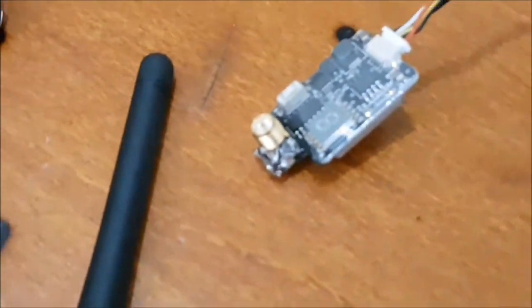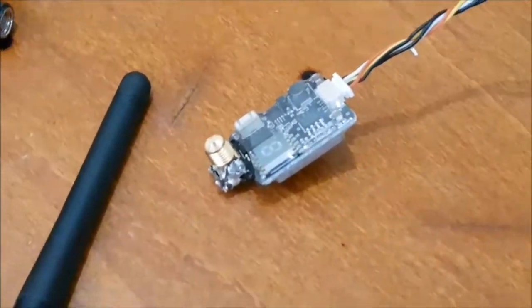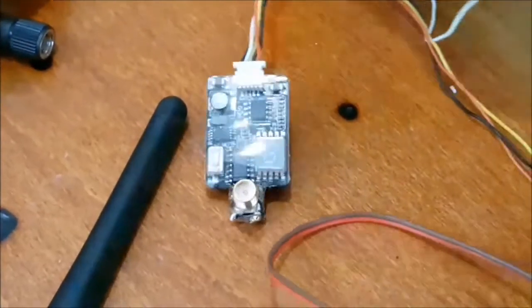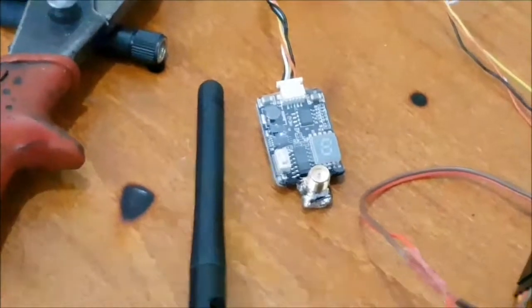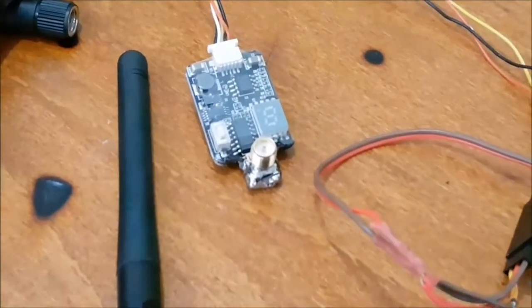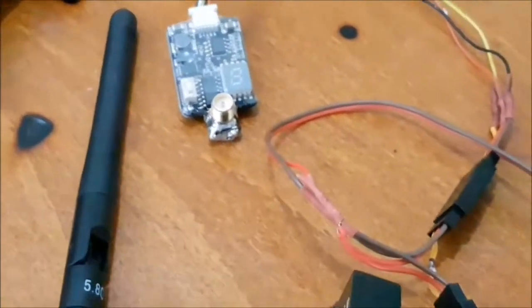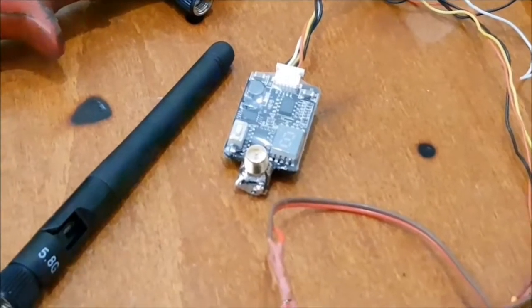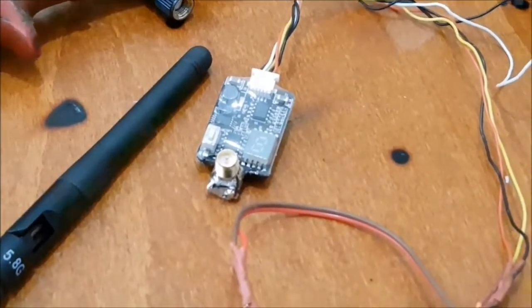High SWR will cause the radio transmission to not go as far. Here's the finished product — I just soldered it on. I'm going to screw the antenna on, turn the power on, and check the temperature to see how much heat is generated.